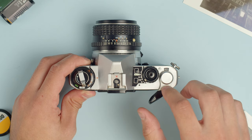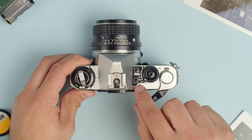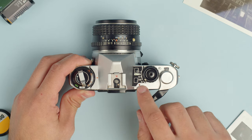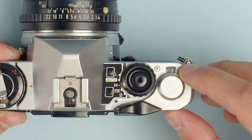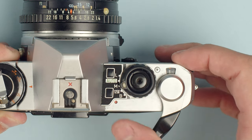Just a little further, this is the film advance lever — pull that between every shot. You'll see there's a little indicator that tells us the shutter is cocked and the film has been wound. We also have a frame counter right here that counts up as we fire the shutter.